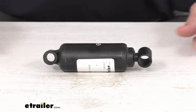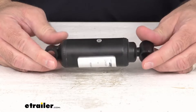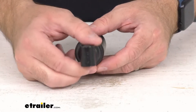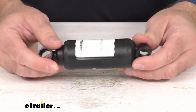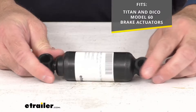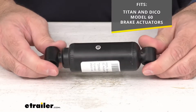Hi everybody, Andy here with eTrailer.com and today we're going to take a brief look at this replacement shock absorber for the Titan Model 60 brake actuators. This is going to replace the shock absorber for the Titan Model 60 brake actuators and is also going to fit the Daiko Model 60 brake actuators as well.